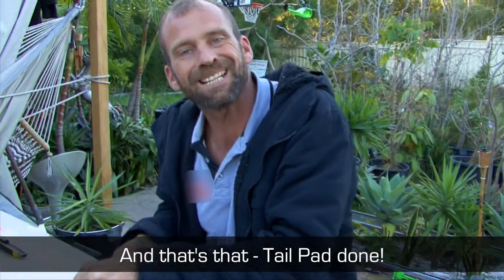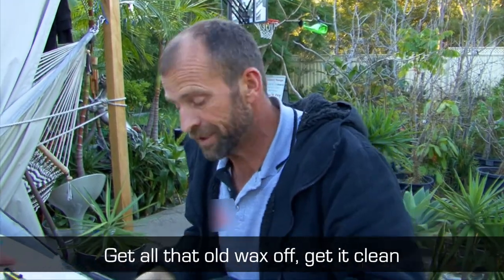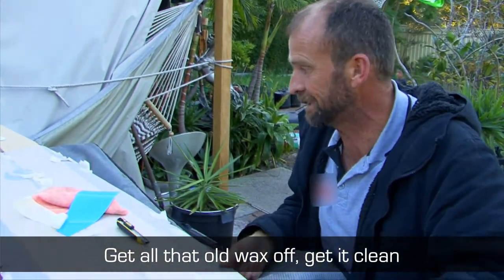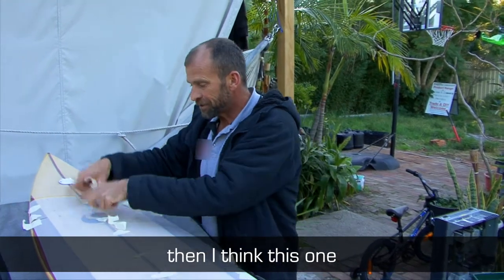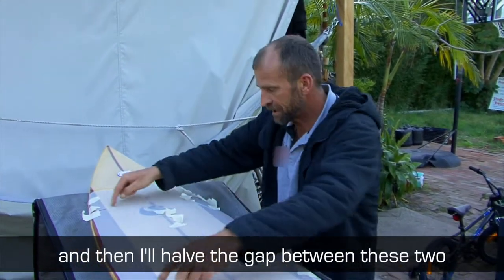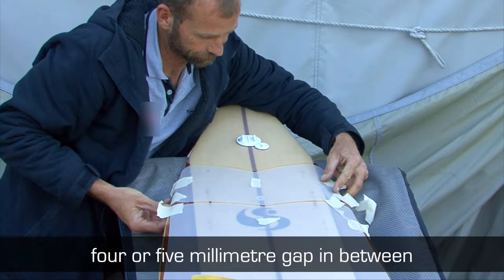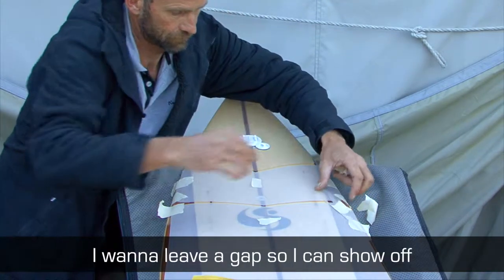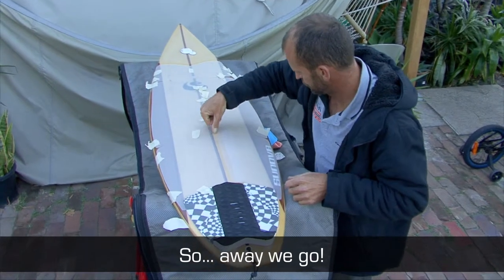We'll pop that right alongside the arch bar, and that's that. Tail pad, done. Can't stress enough how important it is to prepare your board — get all that old wax off, get it clean, and this part will be a lot simpler. I want to have about a four or five millimetre gap in between each of my panels, but I want to leave a gap so I can show off a little bit more of that beautiful timber. So, away we go.